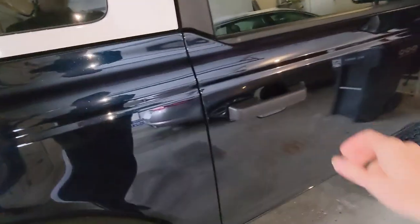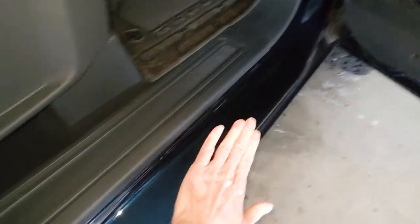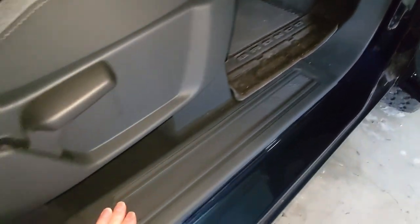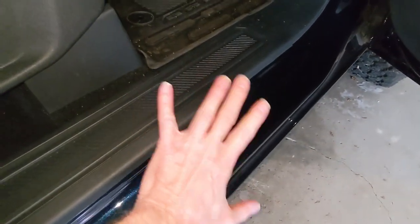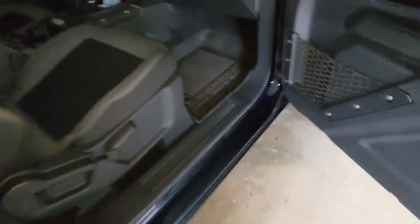Hey, Tim here. Welcome back to Budget Bronco. Today we're going to be installing sill guards on the Bronco. If you don't know what that is, here on the two-door Bronco, at the bottom of the door sill, this area is painted. Over time it's definitely going to get scratched up from constantly coming in and out. It does have a plastic panel you can step on, but for a lifted Bronco — or even mine on 33-inch tires, and certainly a Sasquatch model — you'll find your foot hitting this area a lot. The door sill guard will attach here and protect this nice painted surface.